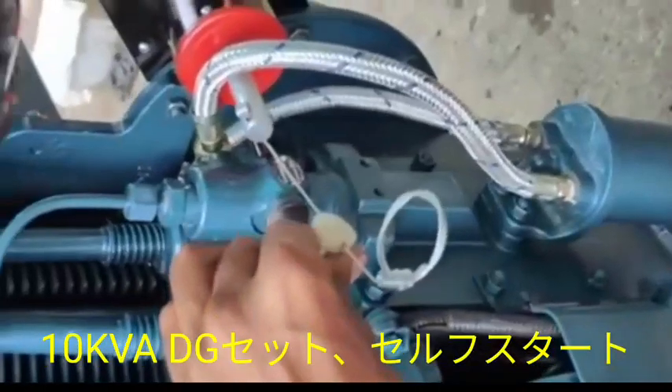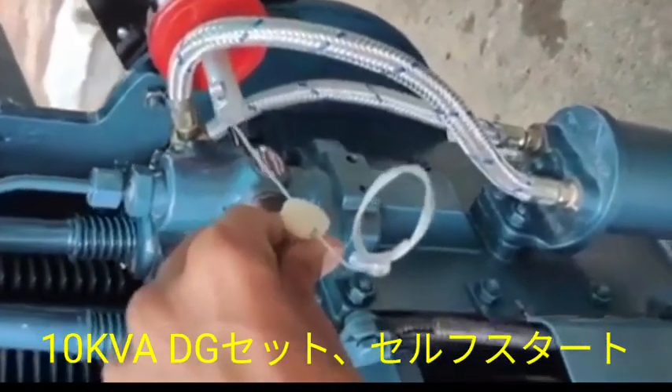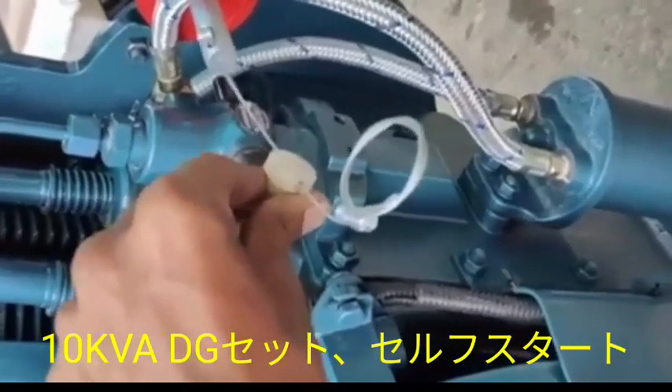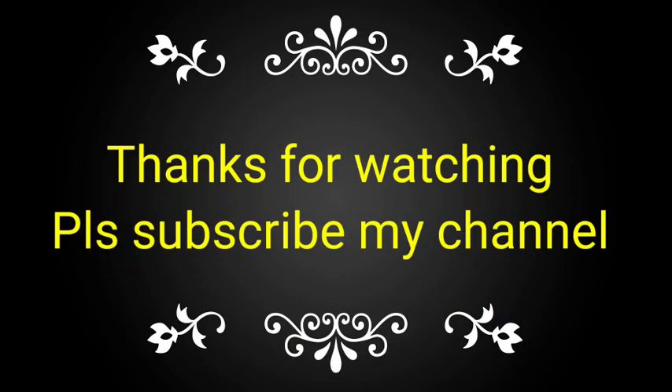This is the one lever for stopping the DG set. First we pull the lever and then it will be stopped. Please subscribe to my channel.